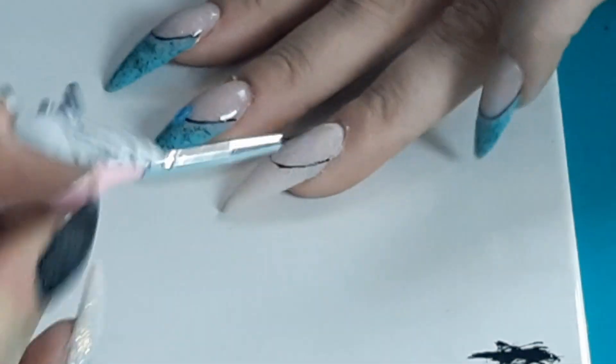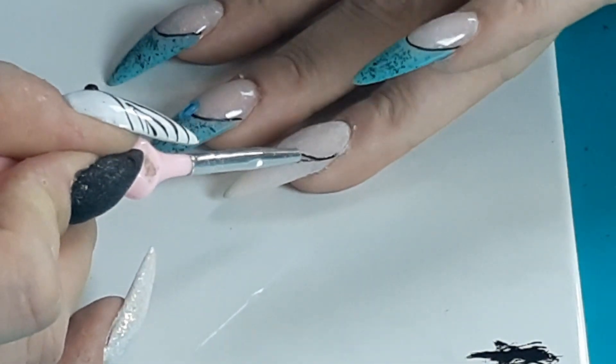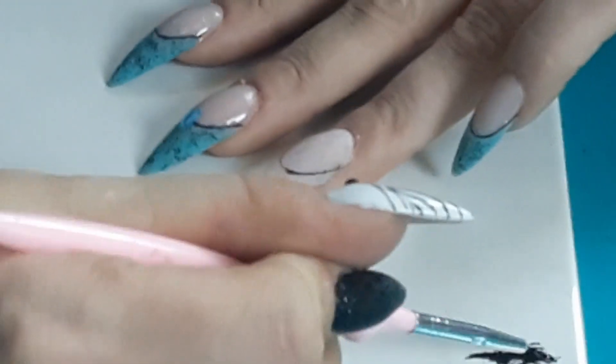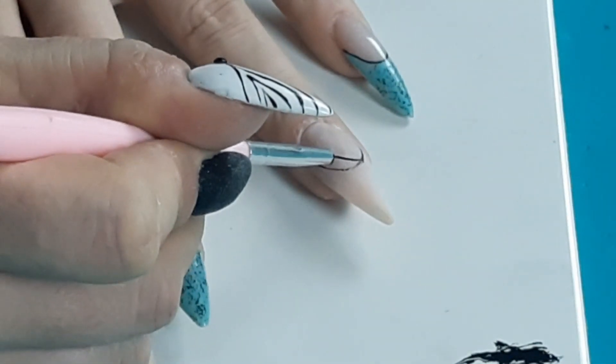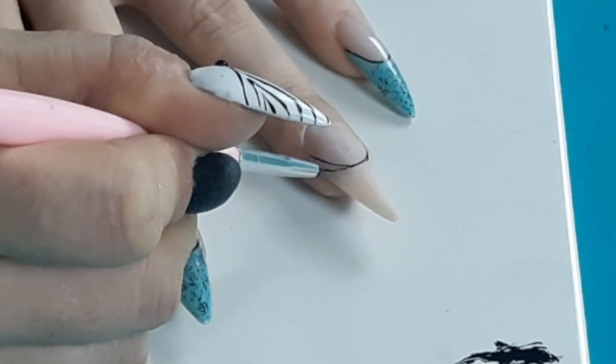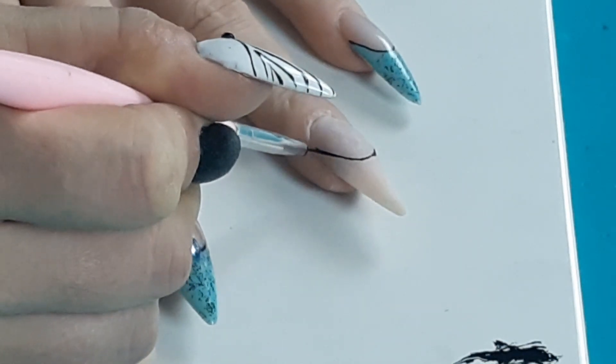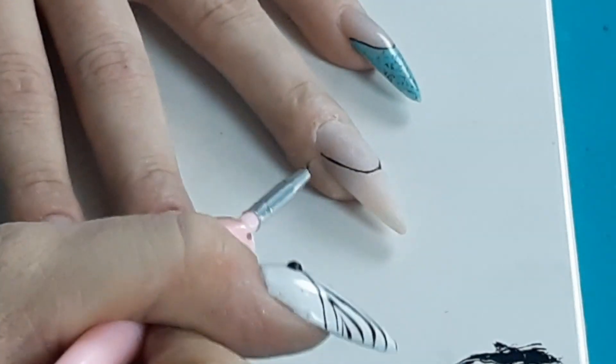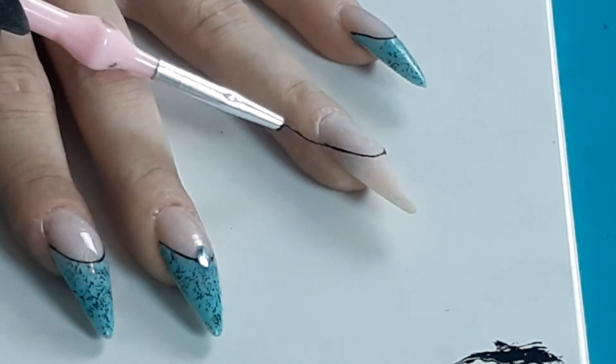So here we go — you put some black again on your brush and go back over it to make it a bit sharper. You can reposition to see it better. You really want to make sure that your ends are clean and even. I think it looks great! Again, 30 seconds in the light, then put the gel paint away because otherwise it will cure and that's not what we want.